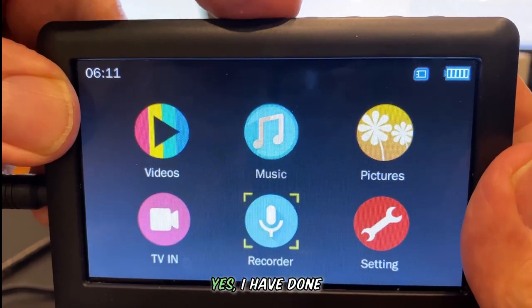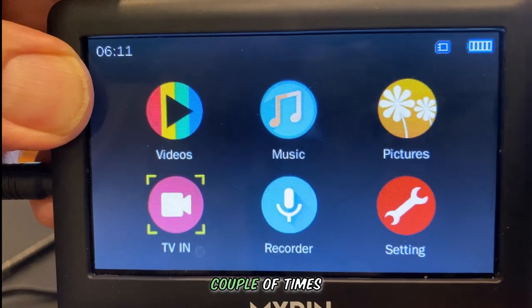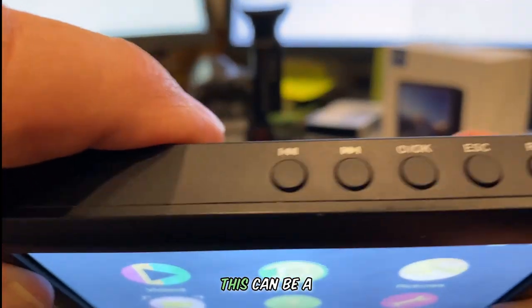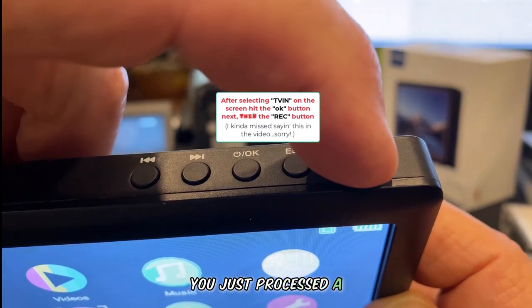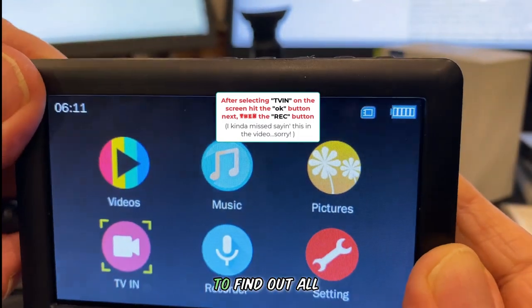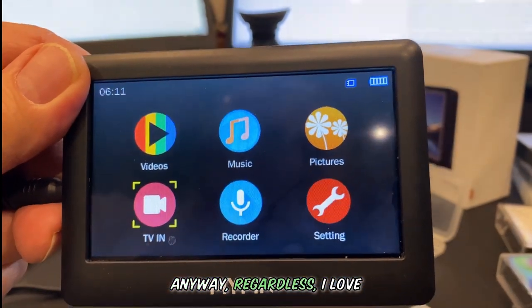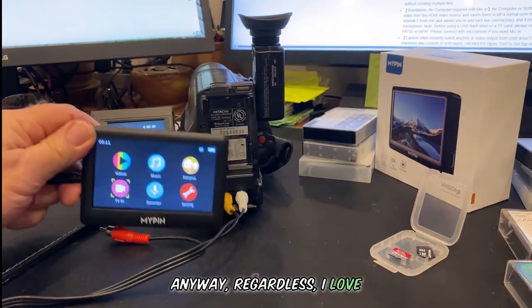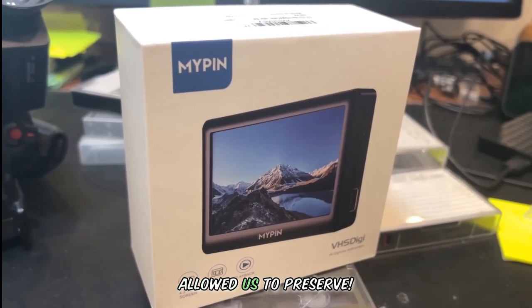How do I know this? Yes, I have done this more than a couple of times. Trust me, this can be a real pain, especially if you just processed a really long video only to find out all you recorded was the audio. Anyway, regardless, I love and appreciate the memories our MyPin has allowed us to preserve.